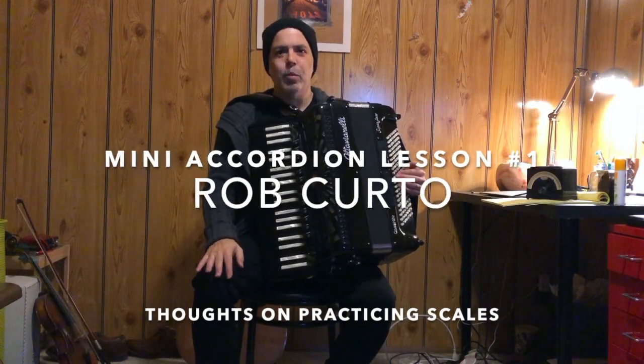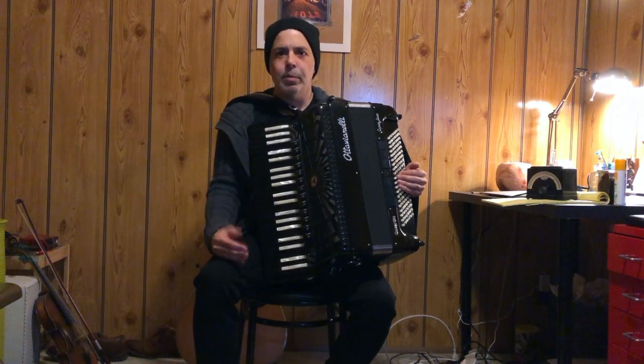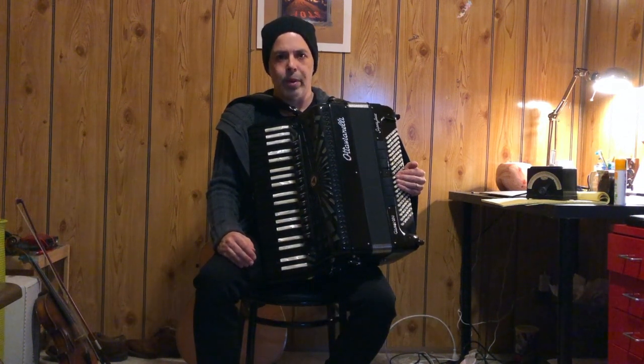Hi, my name is Rob Curto and welcome to my series of mini accordion lessons. These are just thoughts, ideas, tidbits of information, and techniques that have helped me to become a better accordion player.